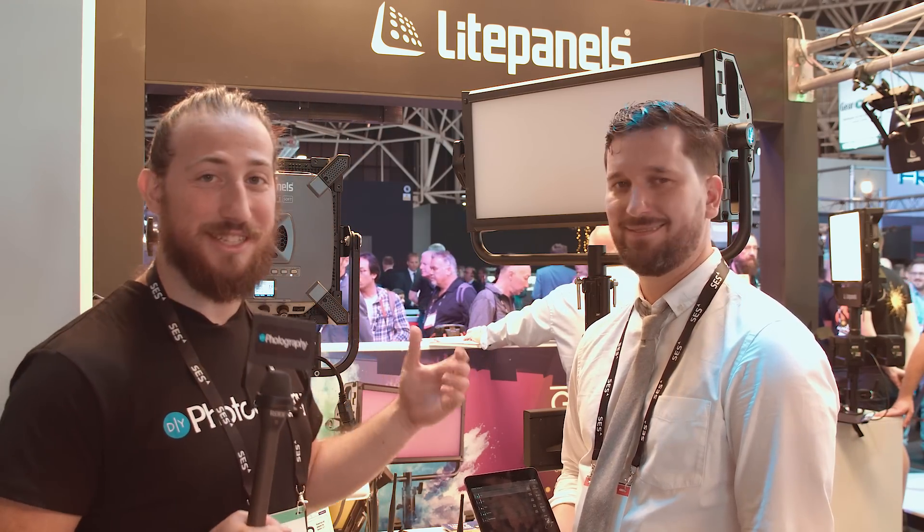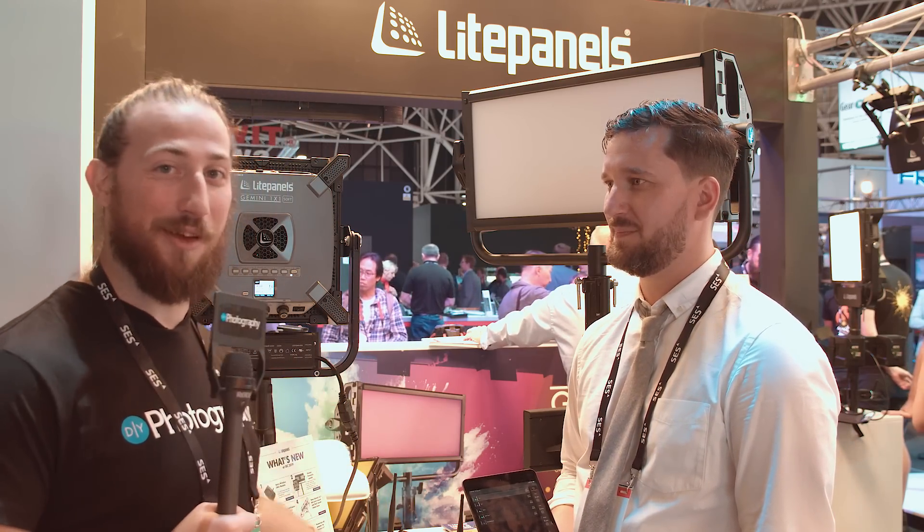Hey guys, Adam Frimmer from DIYphotography.net. We're here with Lighticians at the Light Panel booth, here with Vitek. We're going to show you what they can do for them.